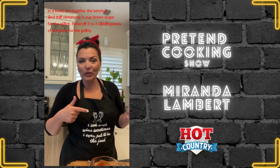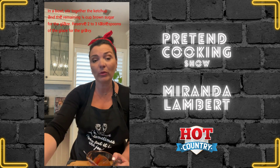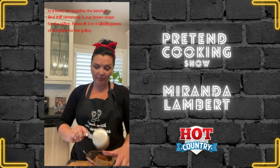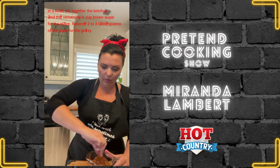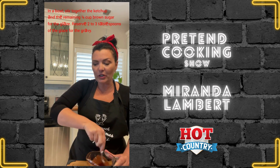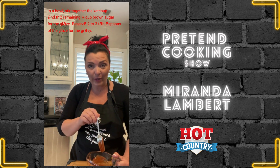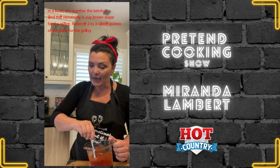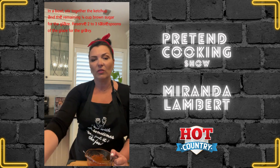While the meatloaf is cooking for an hour, we're going to make the sauce that goes on top. What you will need is a half a cup of ketchup and the remaining brown sugar — remember we started off with a half a cup and used a quarter for the meatloaf. Add what's left into the ketchup and give it a little mixing. You're going to want to reserve about two to three tablespoons of this mixture to the side for the gravy later. Just put it in a little cup.